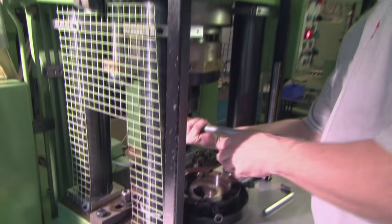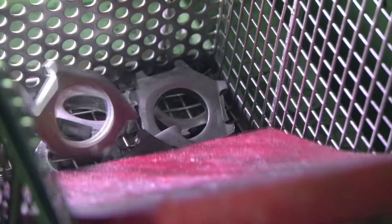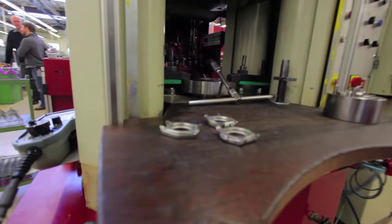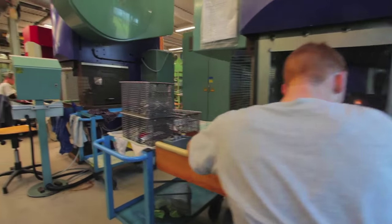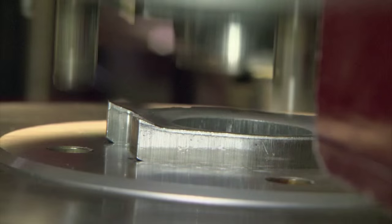Next, the metal worker uses the punch to cut a rough blank of the outer case. Then, the blanks move through 15 different stamping machines, each further refining and perfecting the case's shape.